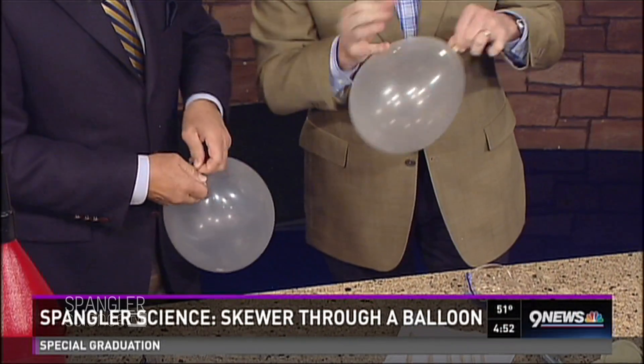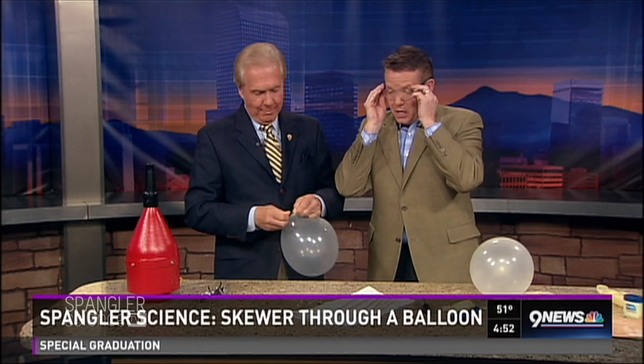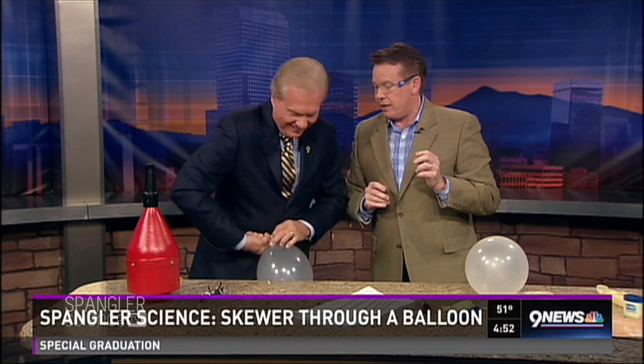Tie this off. Alright, so here's what we're doing, Mr. Cobrick. Put on your safety glasses. This is the amazing skewer through the balloon trick. It's gonna take 15 minutes.